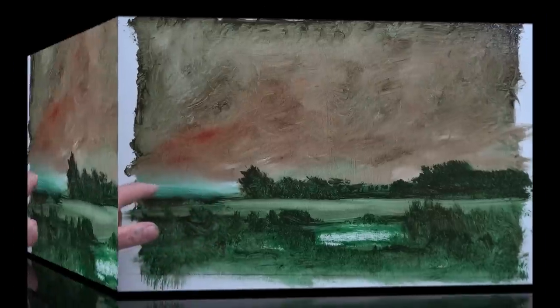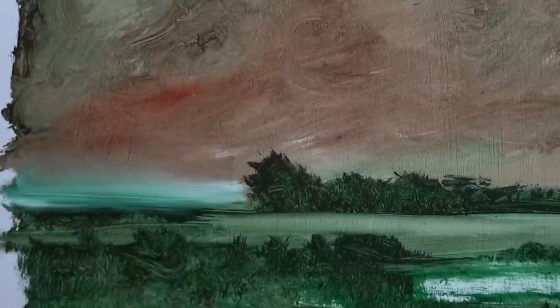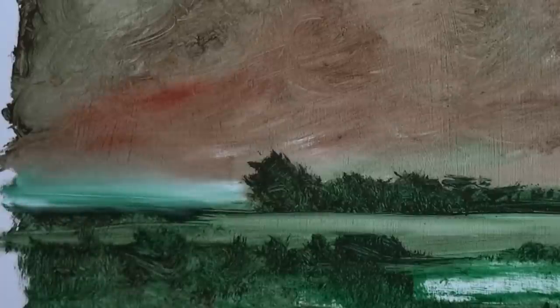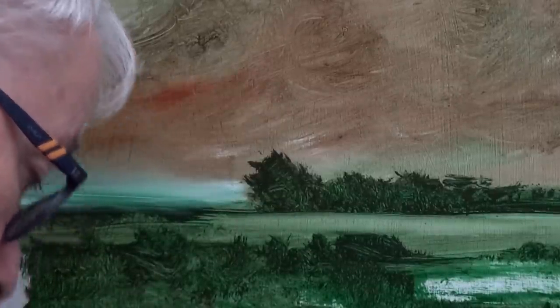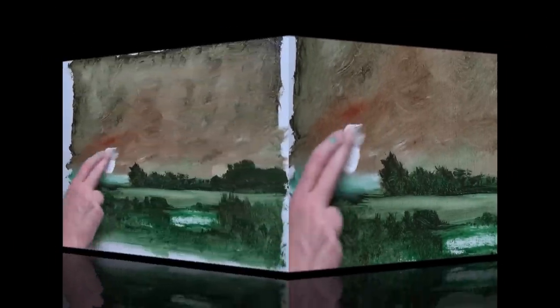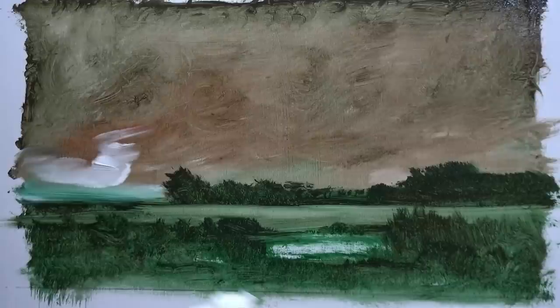I'll zoom in digitally later, but there's a line I could keep — or not. While I'm here I'm going to put a bit more white just up there — that could start to be the sky. If I'd set out to paint something like this, chances are it might have looked a bit stiff and contrived. But the fact that this is coming together at its own pace — just pushing paint around without worrying at all — that's how I like to work.